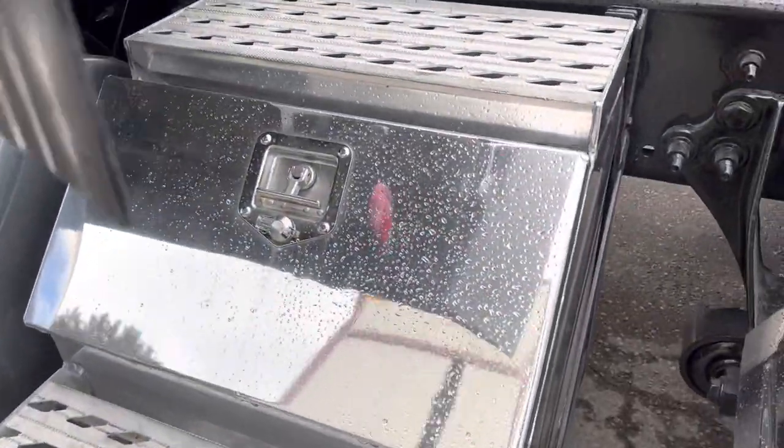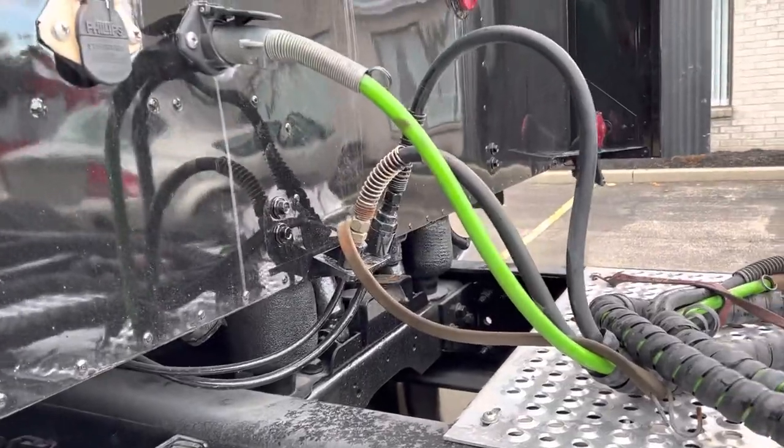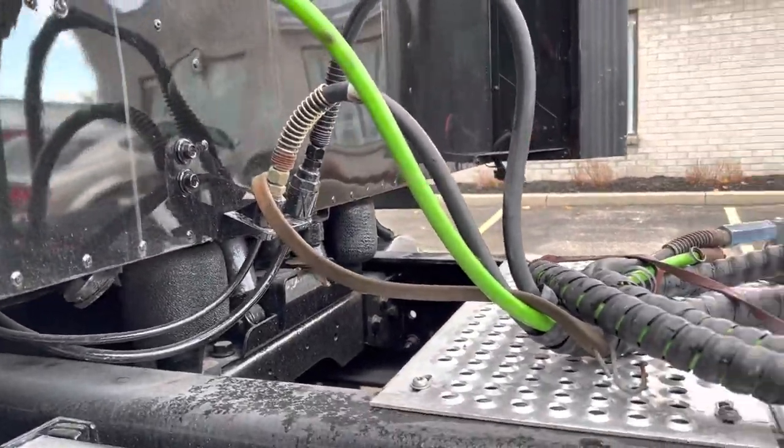Over here we've got a Merit-style toolbox with some storage inside. We've got two bunk shocks with a single dual shock on the back.